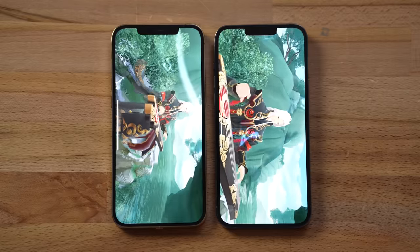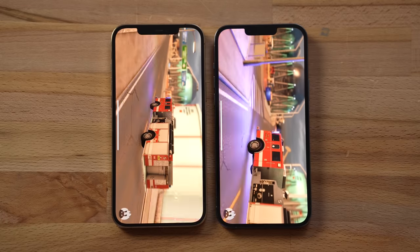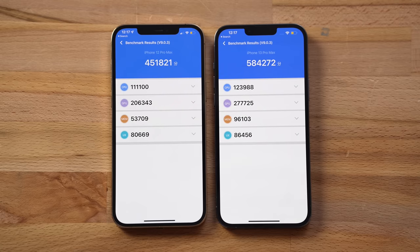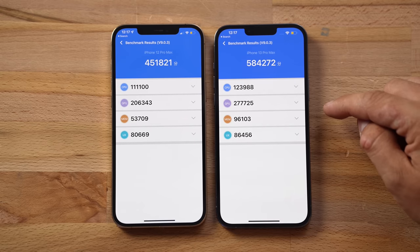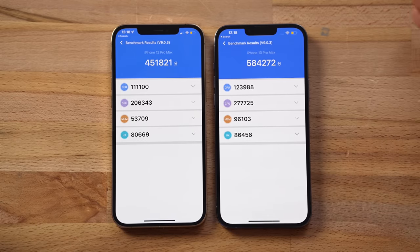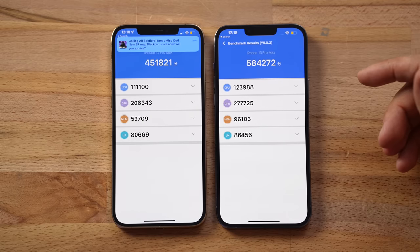Running Antutu in Low Power Mode, it's actually smoother on the 13 Pro Max even though the fps was lower in 3D Mark. Graphics performance shows about 30% better performance on the 13 Pro Max across three different tests. Most impressively, the 13 Pro Max in Low Power Mode is almost as fast as the 12 Pro Max was in regular mode — less than 5% performance difference. So with a better, bigger battery you can save battery life while still getting super smooth performance.